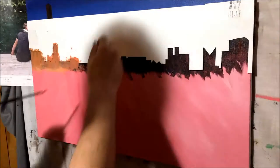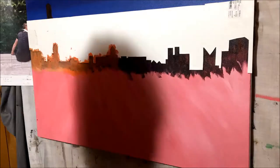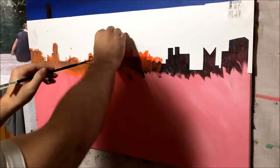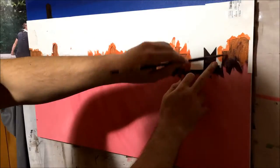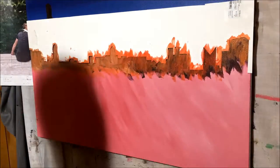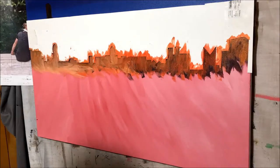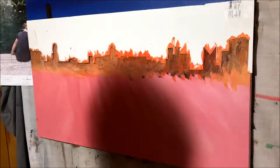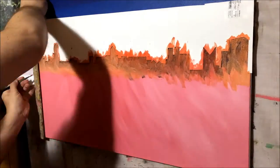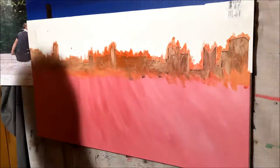I bought some thick poster paper and drew out the edges of where I was going to make the incision with my exacto knife. I used three stencils: one large one for the buildings in the back, a second one for the buildings in the front, and a very small third one to paint the lights on the buildings.